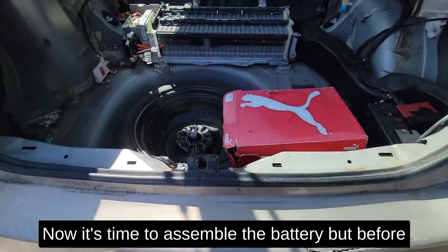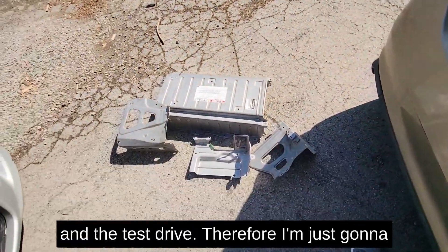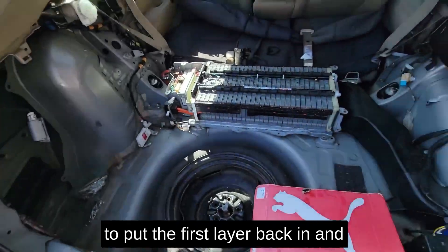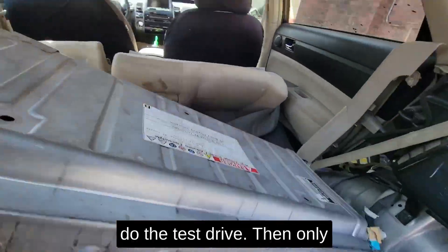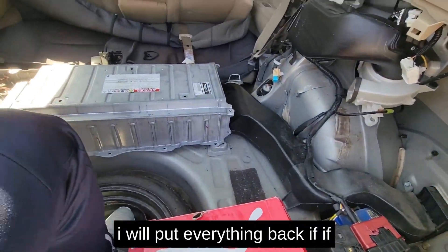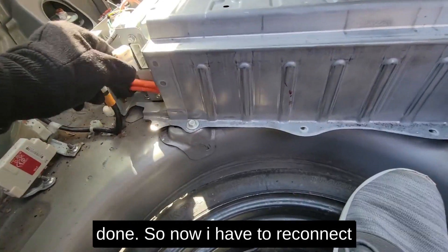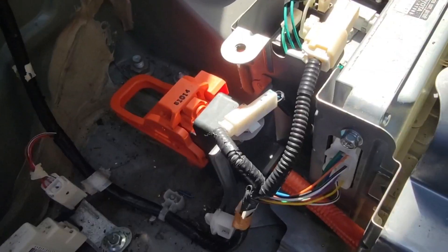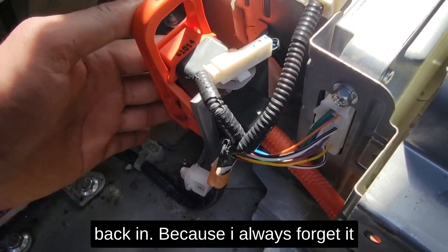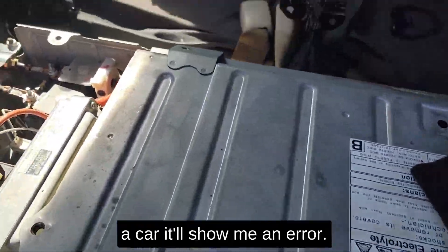Now it's time to assemble the battery, but before I do that I want to do a test drive. I'll just put the first layer back in and do the test drive, then put everything back if it works. All the screws for the outer layer are done so now I have to reconnect the battery. Make sure to put the main connector back in — I always forget it and when I go to start the car it shows an error.